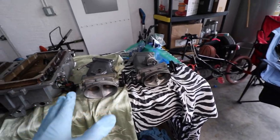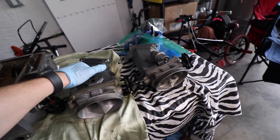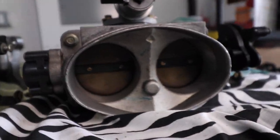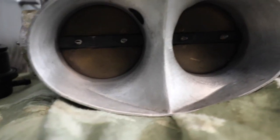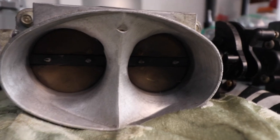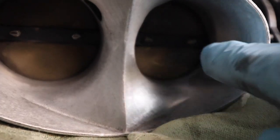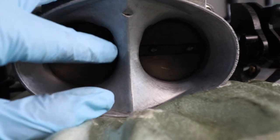I also wanted to use this opportunity to show you the difference between a ported throttle body versus a factory one. Looking at the factory throttle body, the first thing we notice is the material and this bump right here. On the ported one, that bump is no longer there and you can see how smooth this area is. The theory is that the smoother the surface, the faster air will travel into the motor, and the opening is also a little bit bigger.